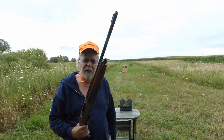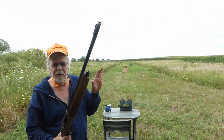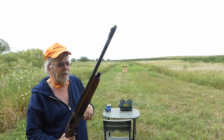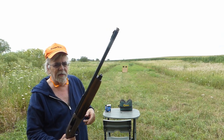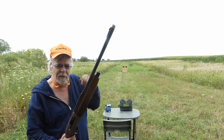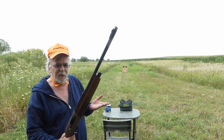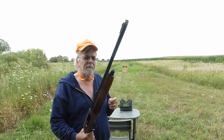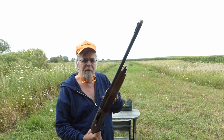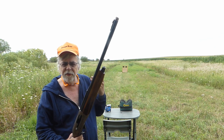There are two basic types: hammer forged and drilled. The majority of shotgun barrels out there are hammer forged — it's a process where the barrel goes over a mandrel and a bunch of little hammers apply the bore. Good for mass production, gives a very nice surface finish. The only real issue is that the bore sizes vary.